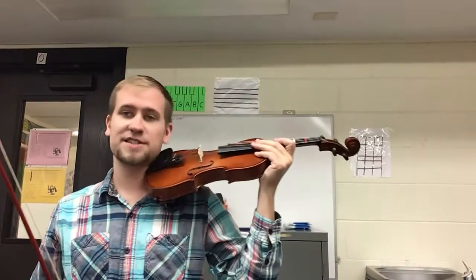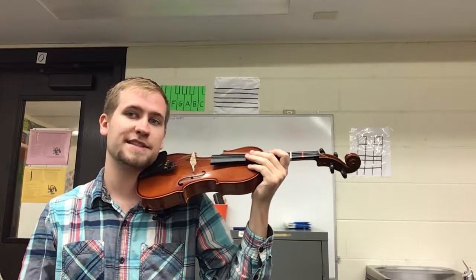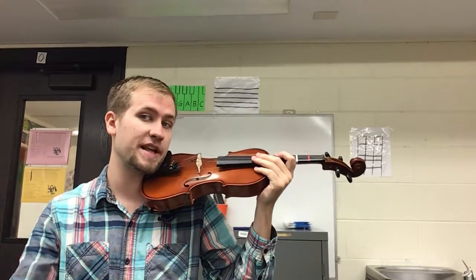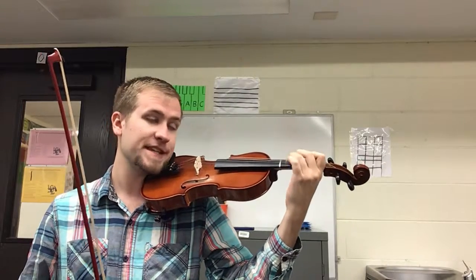Hello there, this is Mr. Akers and this is a practice video for my fifth grade violin players playing Believe. I'm playing it slow. Once you can play it at this speed then you can speed it up on YouTube to 1.5 or 2. Here we go.